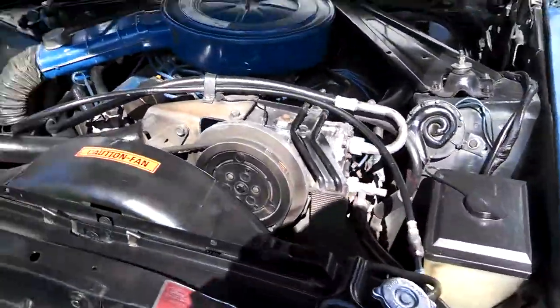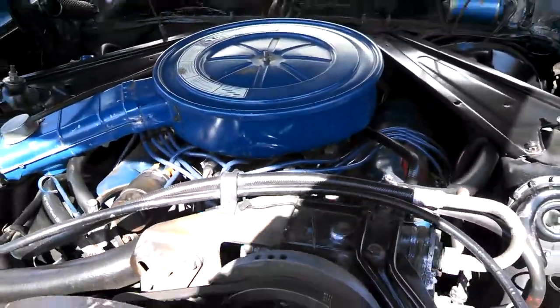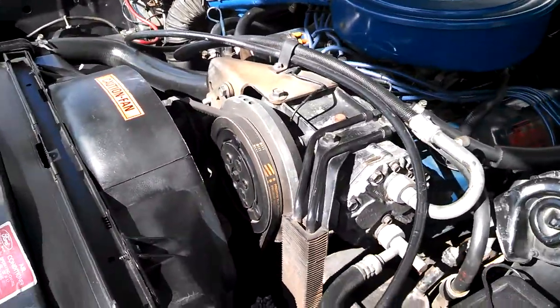Alright, in my previous video with the walk around, I didn't realize that I had my camera upside down. I just want to show you, and I forgot to mention as well, that it is a factory AC car.